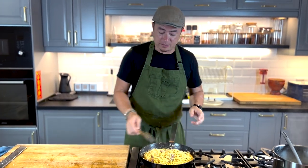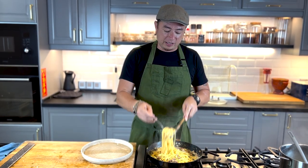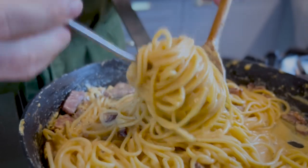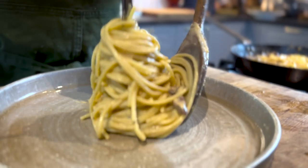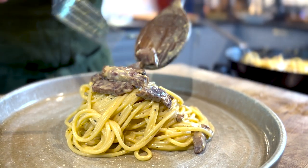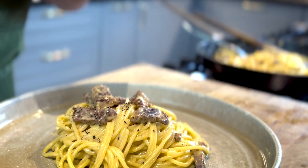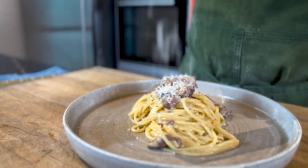Now we're ready to plate this. If you do have a carving fork, use a carving fork — you get this nice roll of pasta that you'll be able to plate. If not, a fork works as well. Look at that. Top it off with some of our smoked duck bacon, a little bit of cracked pepper, and last but not least, another shave of Parmesan cheese.